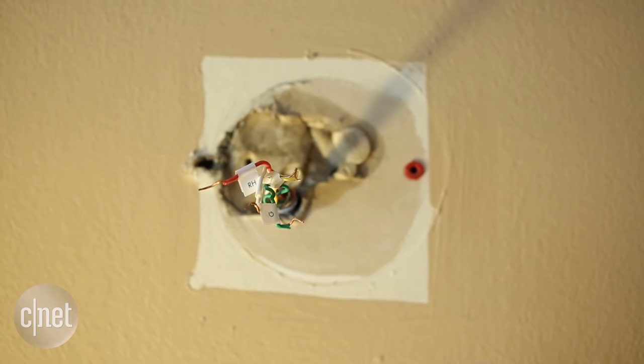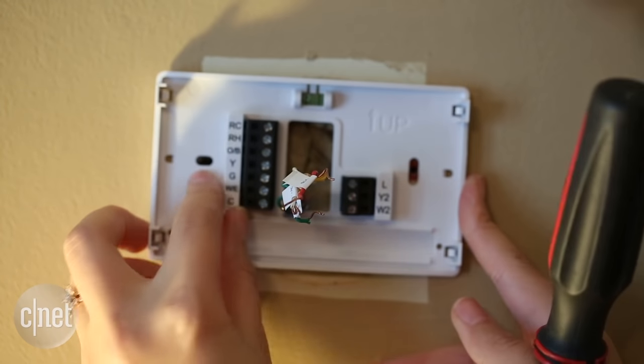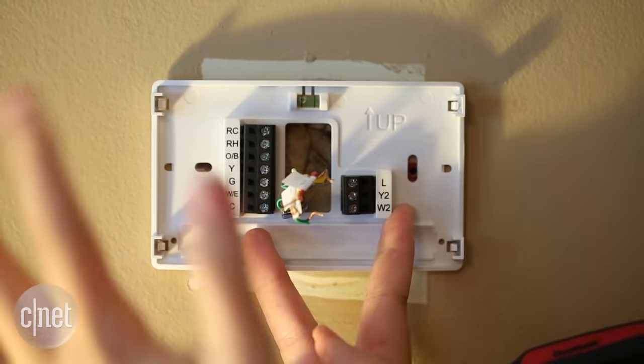Now grab the baseplate for the new Sensi thermostat. The next step is to feed the wires through the Sensi baseplate and line it up with the holes. Mine lines up perfectly so I don't need a power drill or anything — this is kind of ideal.